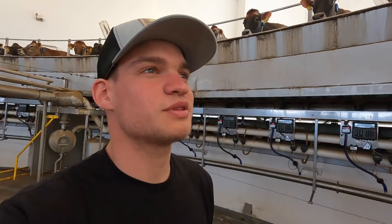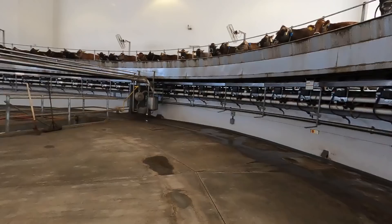Another thing we noticed with the cows on this rotary and other ones we've seen: a lot of the cows are just standing there chewing their cud. They don't actually get any feed on the rotary, which seems to be common practice out here. The cows are eager to get on and they're all chewing their cud while they're on there.